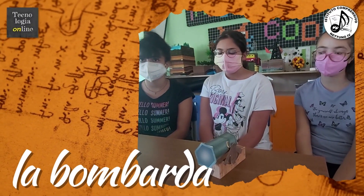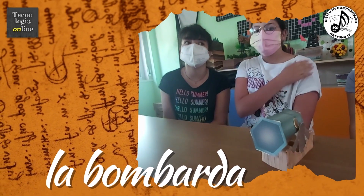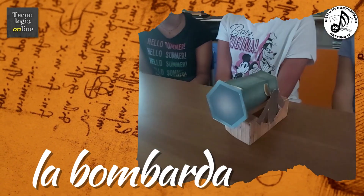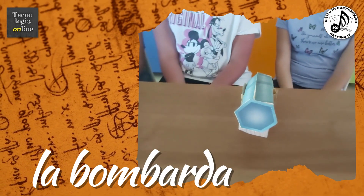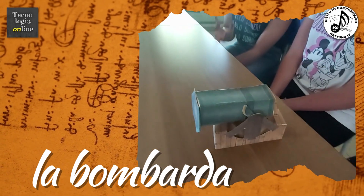La bombarda è una macchina di Leonardo. Al suo interno ha una manovella secondo la lastra longitudinale e al suo interno un punto di concentrazione con esplosivo.